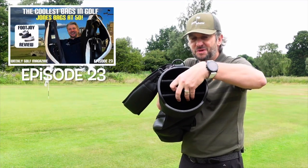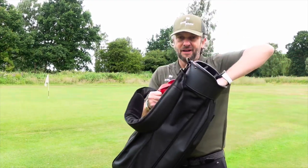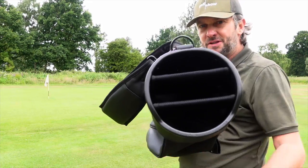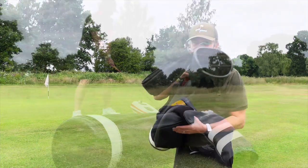The Rover bag just had one divider giving you two compartments, and that was a little bit fiddlier for getting clubs out. These don't have any top dividers — it's really simple as you'd expect from Jones — but having those two dividers there giving three compartments is absolutely perfect for 14 clubs, getting clubs in and out.